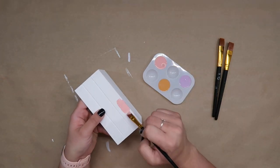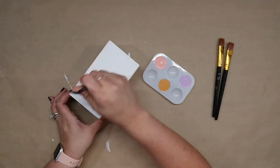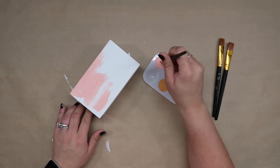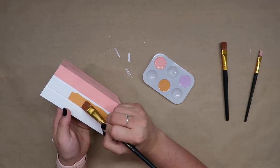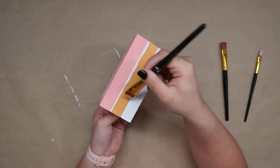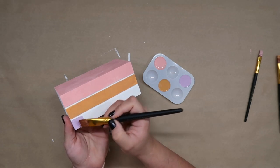Those grooves are what gives the illusion that the books are stacked on top of each other and they're actually three separate books. My first book that I decided to paint was pink so I needed to paint the top as well. My second book was orange and I was trying to be as careful as possible to not get any paint inside the grooves. And my last book was this pretty purple color.